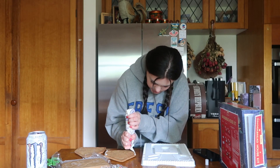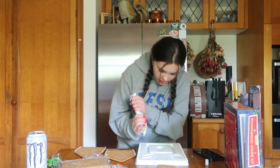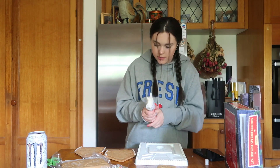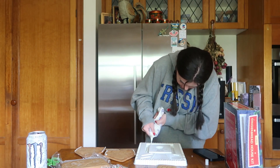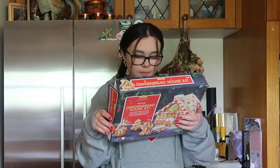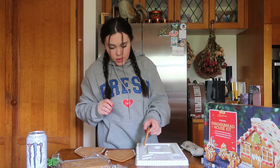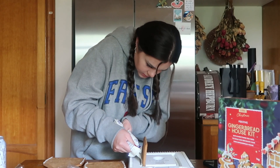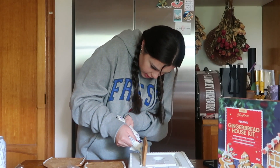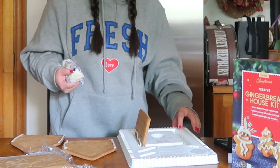Now I need to pipe into these canals, so I feel like I'm going to need quite a lot of icing for the base. We'll just do two layers — perfect. These go this way, I'm pretty sure. I have faith, guys, I have faith. Oh, I just put my finger in it.